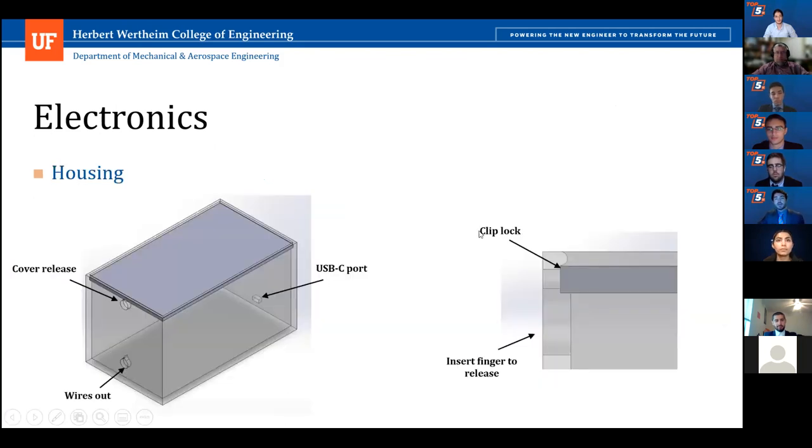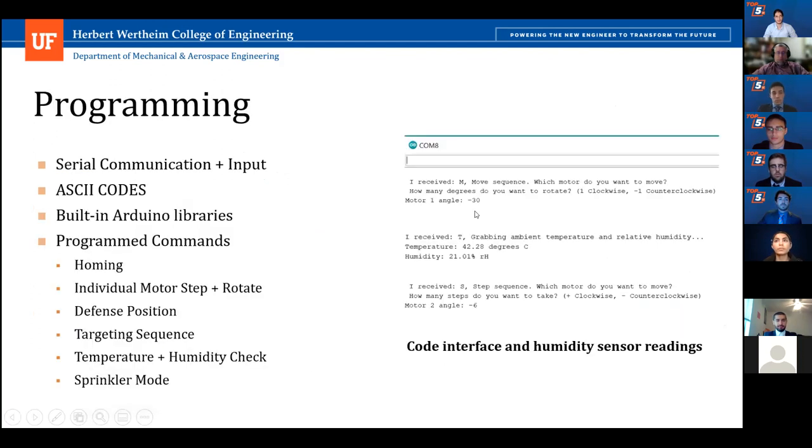We also made a conceptual housing for the electronics. Since we were testing indoors, we didn't think it was worth the time or money to print it, but we had it ready in case we wanted to implement it outdoors. On the programming side, it was all done in the Arduino IDE, and I kept it very simple so everyone on the team could understand it and future classes could continue where we left off. I used only pre-programmed Arduino libraries and ASCII codes, which took the command given to the serial port and converted it to codes the ESP32 could understand. You would give it a letter — for example, M to move the motor — and control which motor to use, how fast, and where to move it, with variables updated throughout so we always knew the current position.